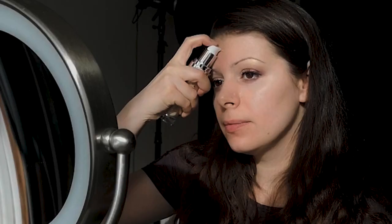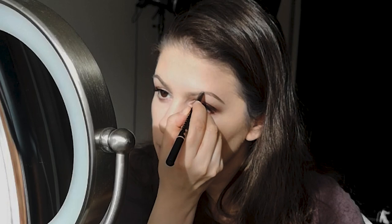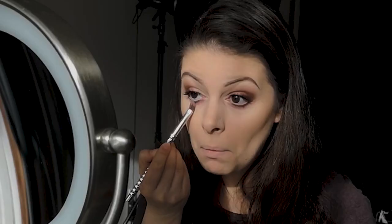After I'm done with my eyes, I'm applying the liquid foundation by Makeup Atelier all over my face, followed by the contouring stick on my cheekbones and setting powder by Laura Mercier all over my face. I like to define my eyebrows just a little with a defining pencil from Anastasia Beverly Hills.